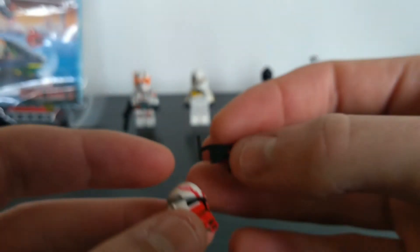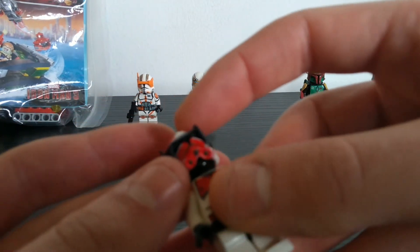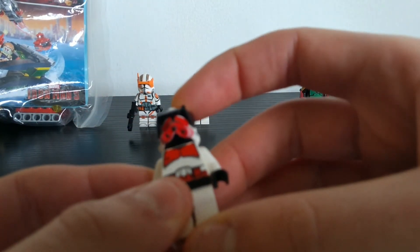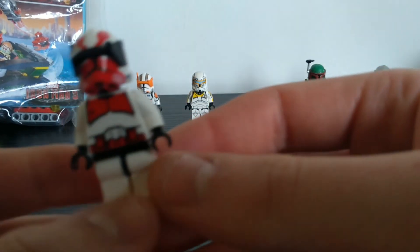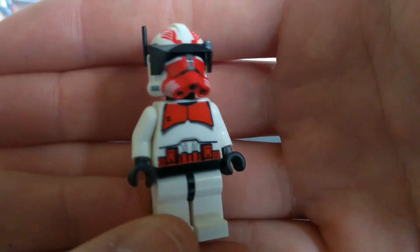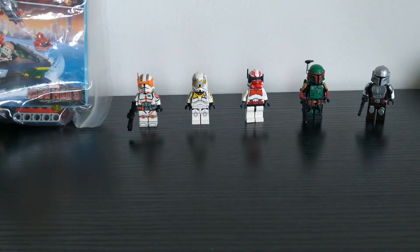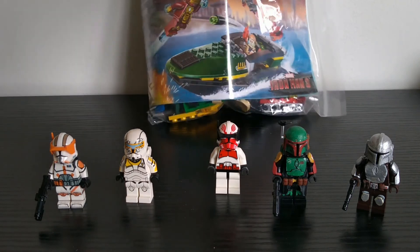I also bought a detail sun visor to add to the helmet, because you can't have Commander Thorn without the visor. I'm just putting it on this makeshift figure right here — just the standard shock trooper from a while back that I've put this helmet on — and yeah, he looks really really awesome. So that's going to be it for this Firestar Toys unboxing.